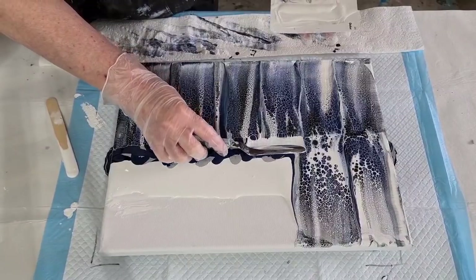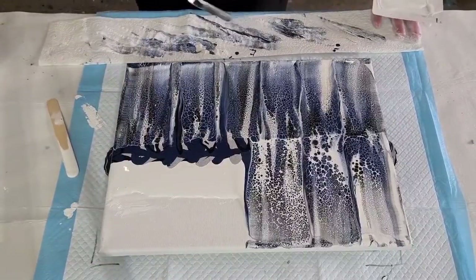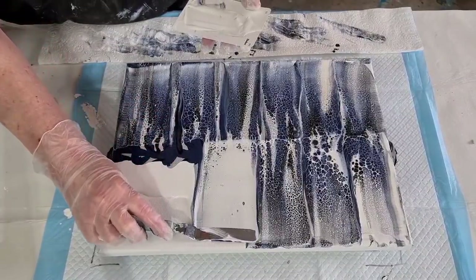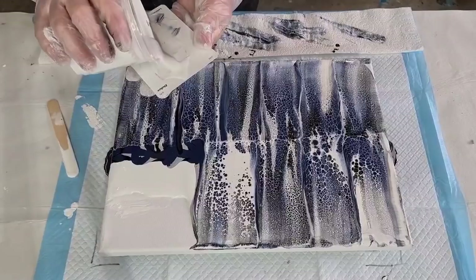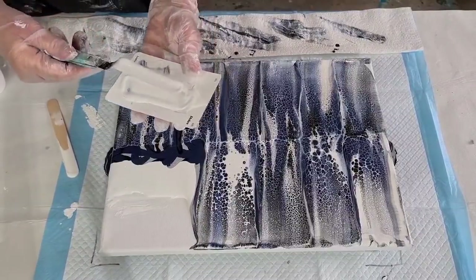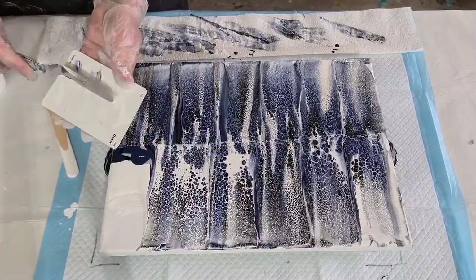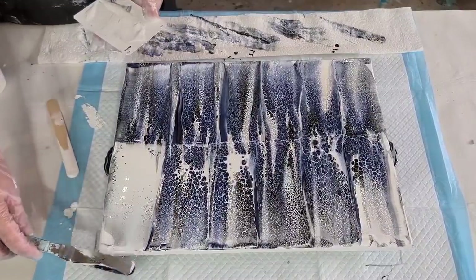I like to have it nice and thick. There we go! I've got my paper towel here that I'm just wiping my tool on. It's been so long since I've done one of these — techniques seem to come and go, they're all the rage and then six months later they die off, then they come back again because new artists come in and want to try things. Alright, nearly done — here we go, last one.